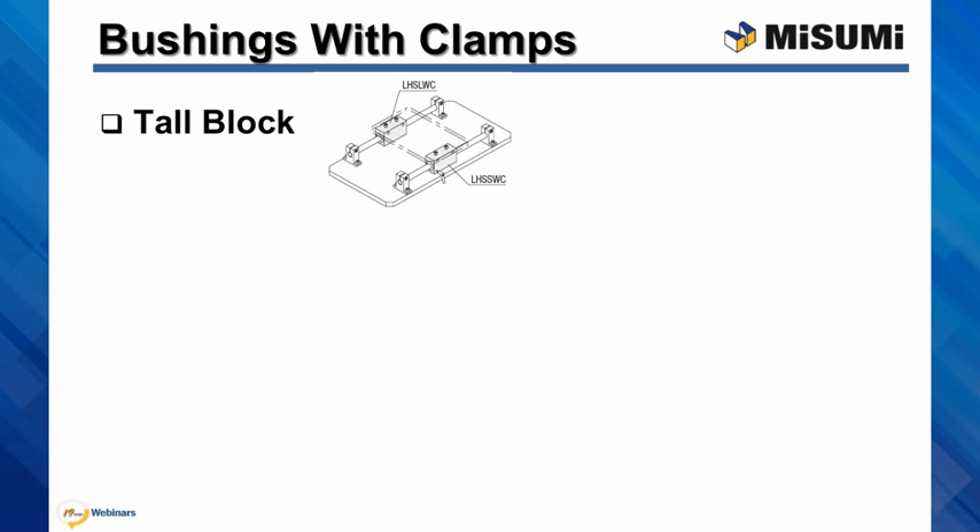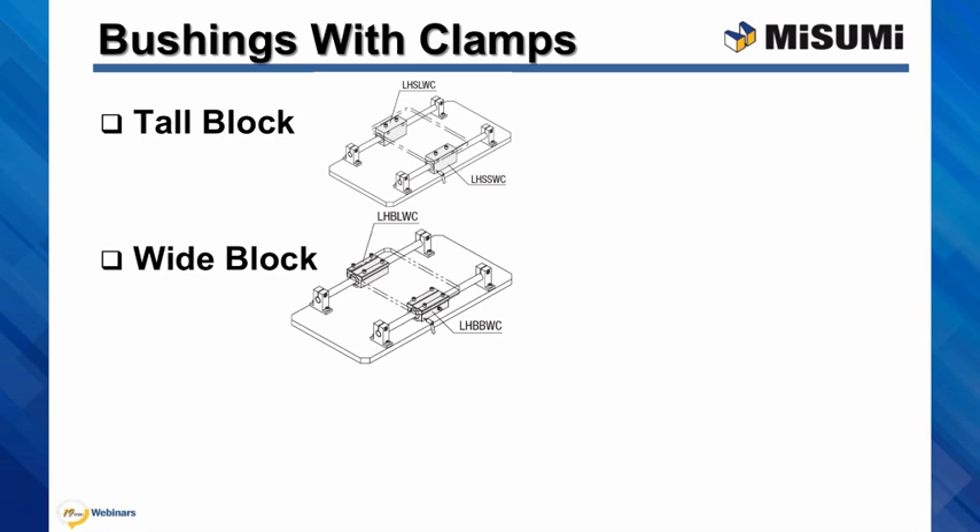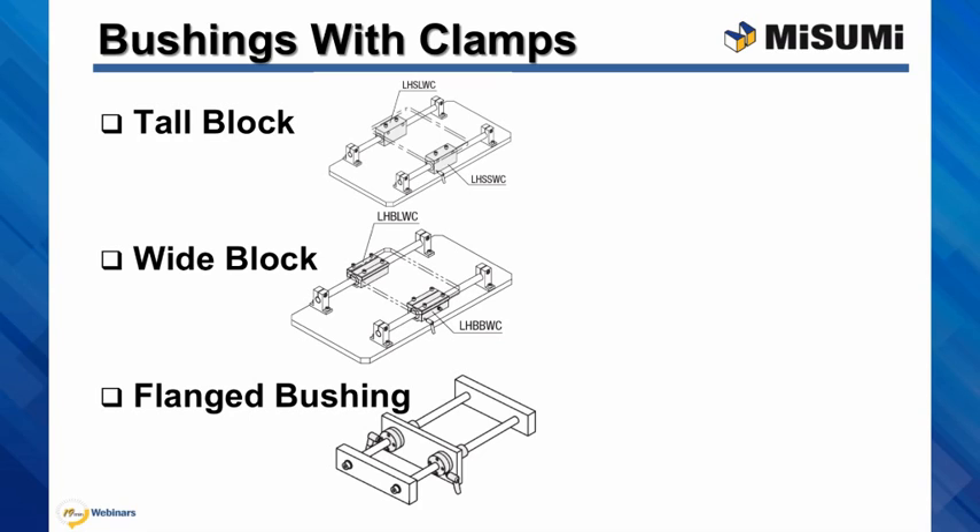Tall block, this time mounted on top. Wide block and the flanged bushing. In this case, customers use two clamps to increase the clamping force.